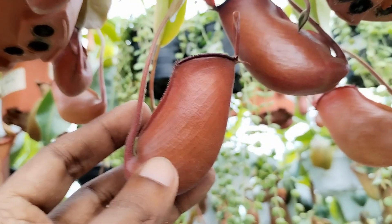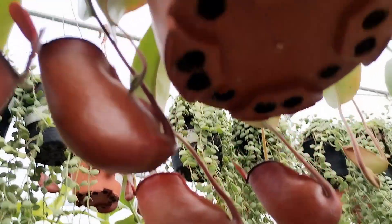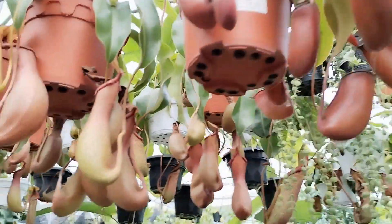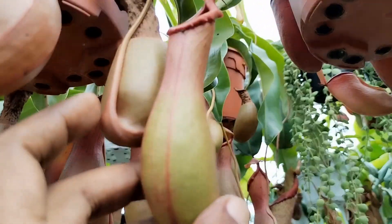Tip number one: never fertilize these pitcher plants, as this might cause them to overgrow on the leaves and stunt the pitcher growths.